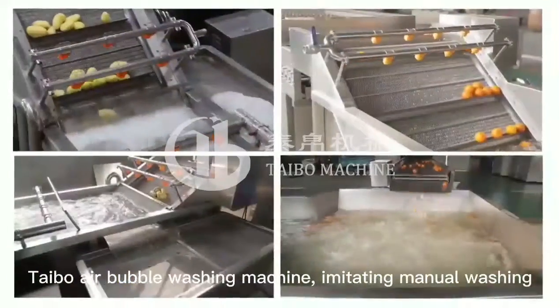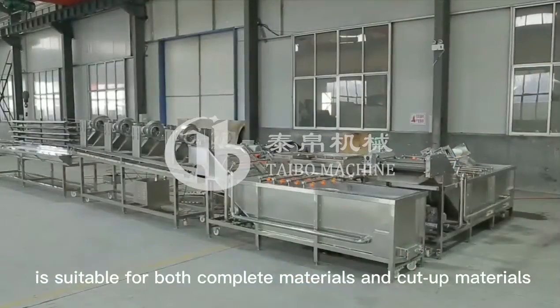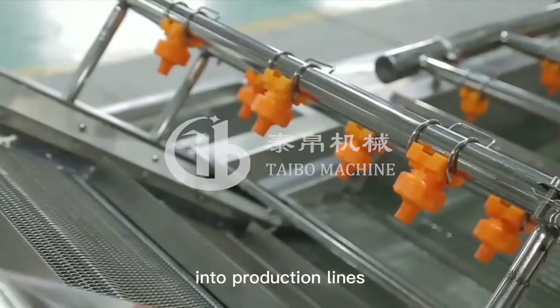Typo air bubble washing machine, imitating manual washing, is suitable for both complete materials and cut-up materials. It can be used as a stand-alone machine and be integrated into production lines.